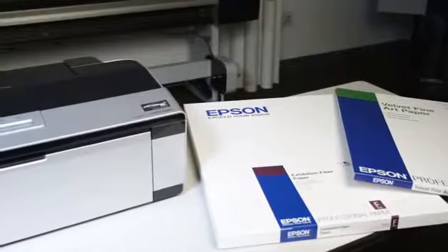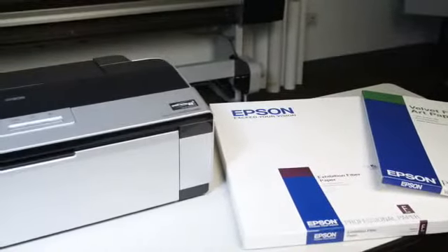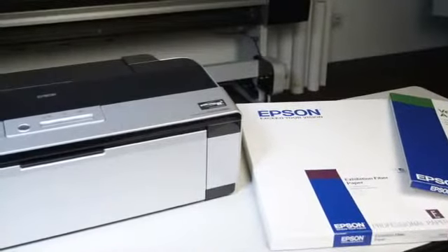I'm going to use Epson Velvet Fine Art Paper, but these steps will work for Ultra Smooth Fine Art Paper, Watercolor Paper Radiant White, Exhibition Fiber Paper, and the new Epson Hot Press and Cold Press Papers.